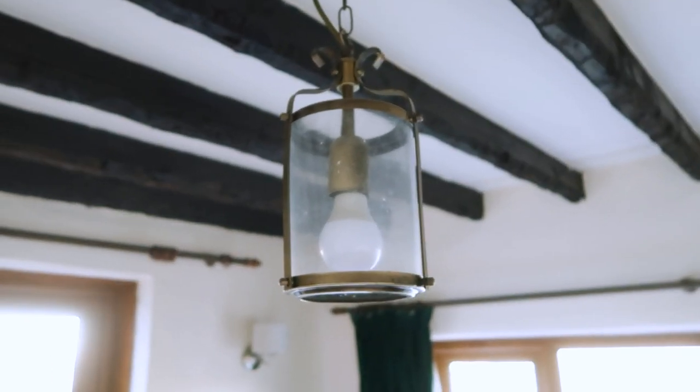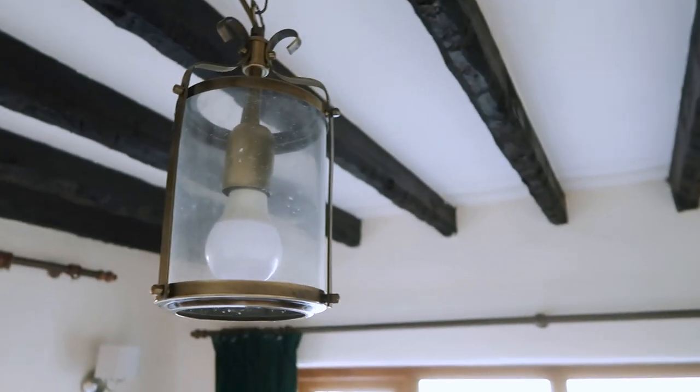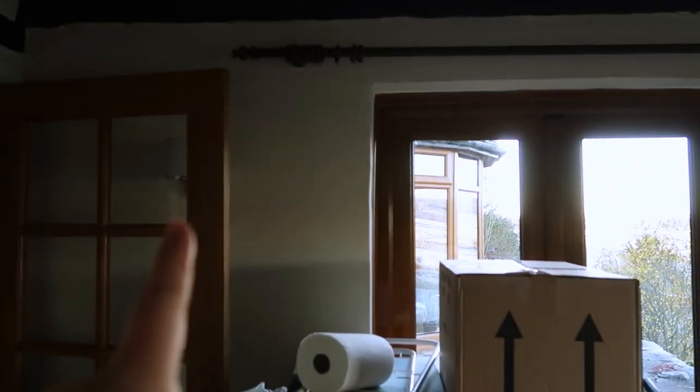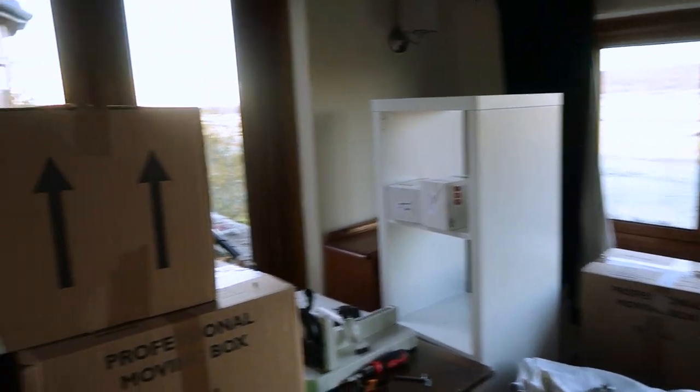The beams did have a few spiderwebs in them, and there's this weird lamp — Martin likes it, I'm not a fan. I'm going to give it a wash today because it's very dirty, but the lighting in here is very harsh. We've got these two lamps in the corner but the rest of the room doesn't get light at all, so that's one thing I want to work on.